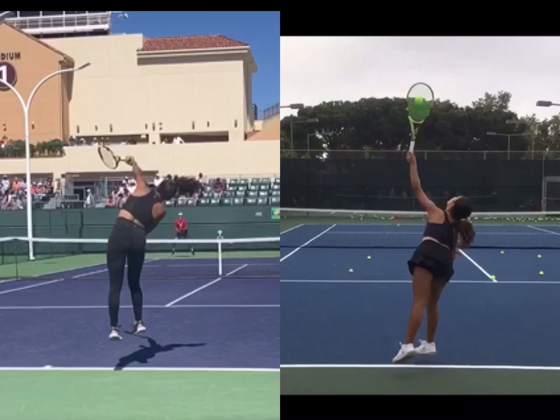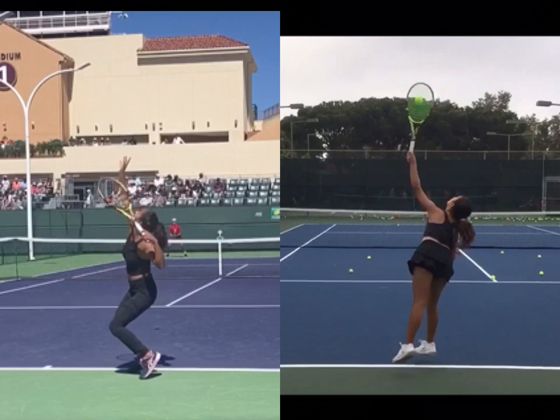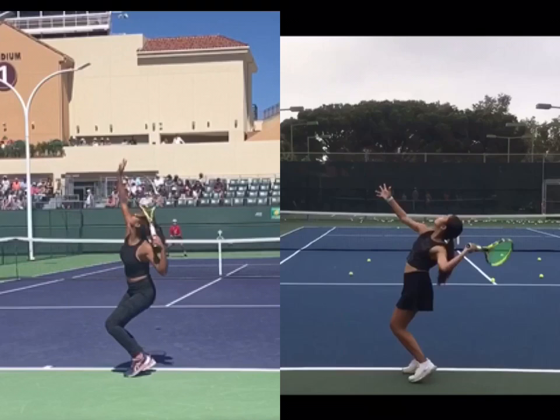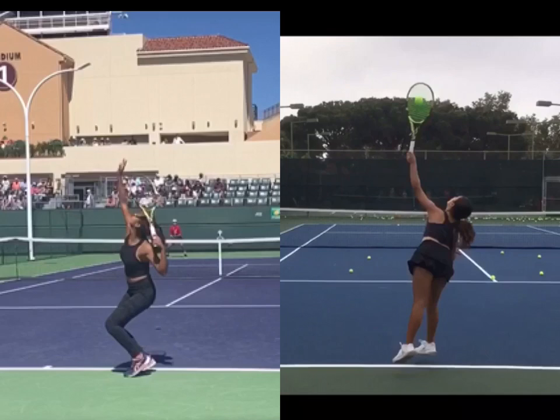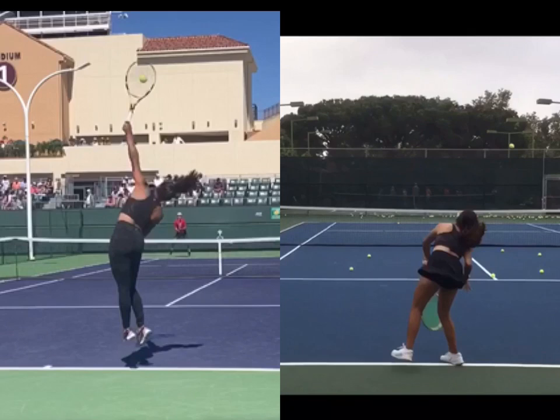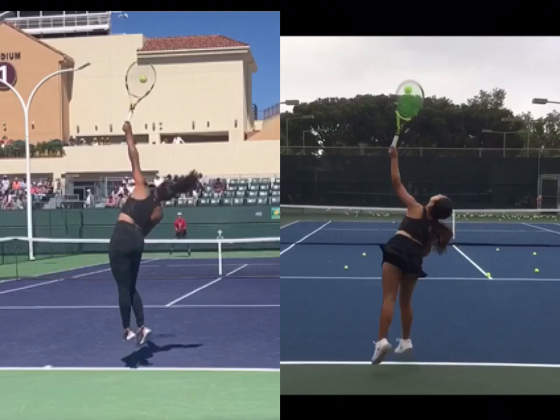Look how high Leila is in the air — that really came from the beautiful loaded position she had. She's obviously stronger than our junior player, but as our junior gets stronger, she's going to make an even more explosive move up into contact and get a little bit higher. You can see our player is falling off a little to the right and hitting a bit off to the left. Comparing that to Leila, she's springing right up in a beautiful contact position — absolutely ideal alignment for a professional player. Our junior has some things to work on, but she's only 11 years old and doing fantastic. There are many things she's doing super well. Leila is a perfect model for her to follow, and we can do a follow-up in the near future. I think we'll see tremendous improvement that will help develop her serve into a professional quality weapon.